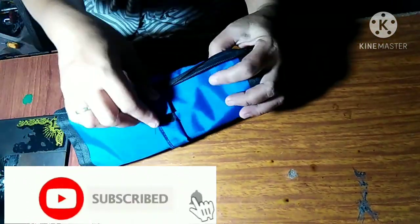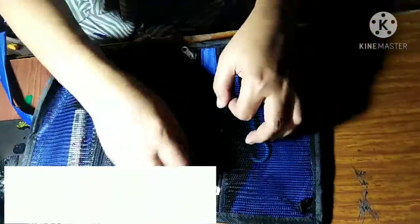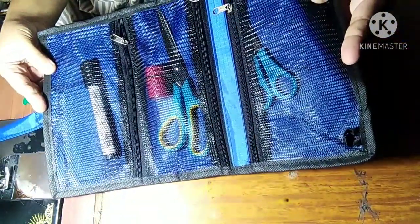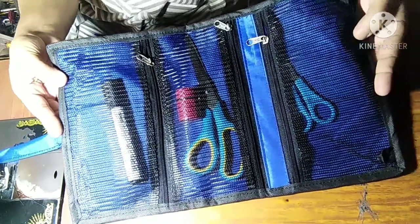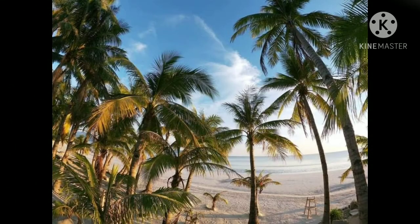Okay, comfortable and that's it. This is what we call a portable travel kit — easier for you to bring it on your travel when you travel.